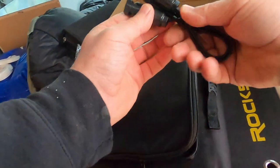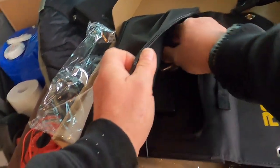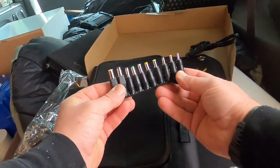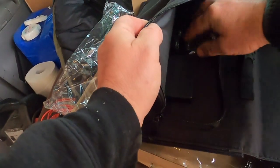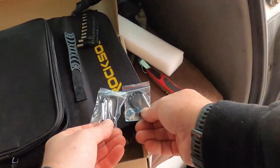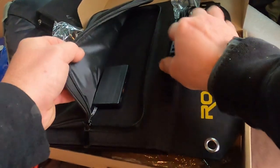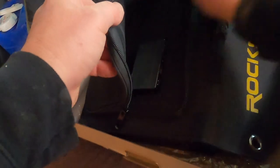Inside we've got a cord — this is if you want to plug into another panel so you can extend and build your system bigger. A bunch of adapters to charge different things. And these carabiners — you thread them through the grommets and hang it wherever. Then there are multiple power cords — looks like four of them.